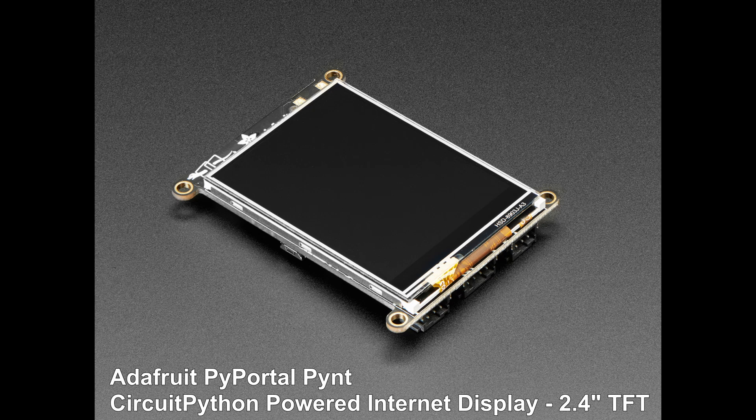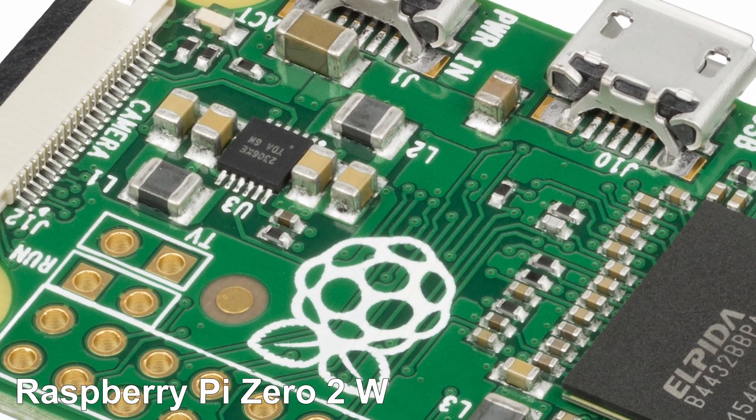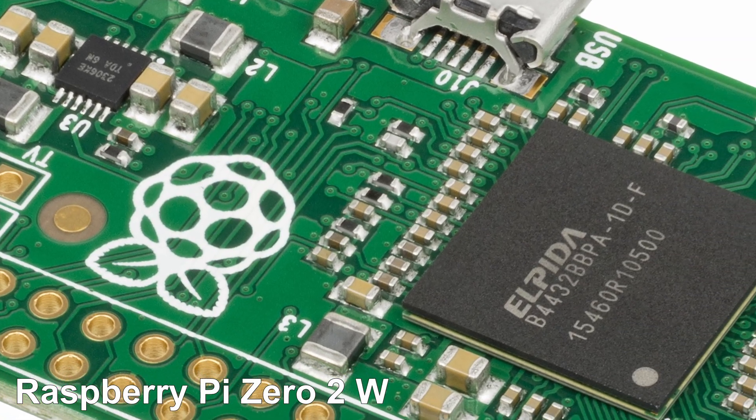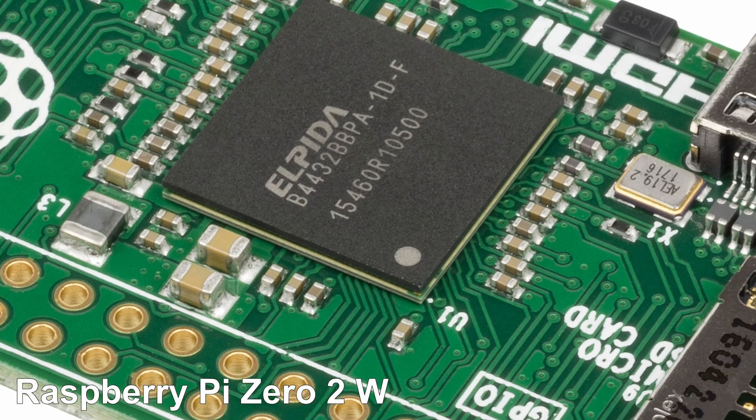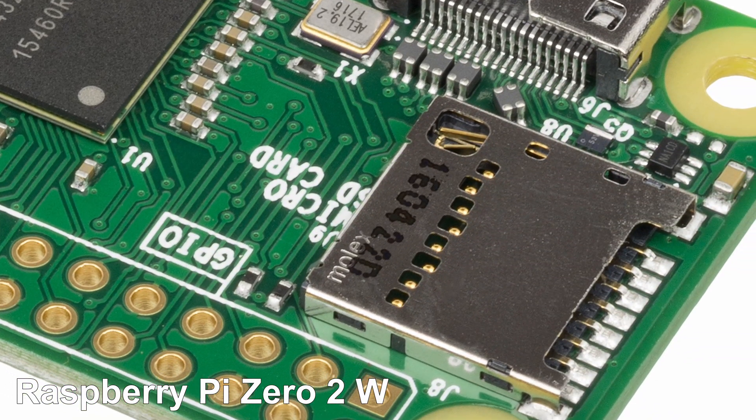Using the Adafruit Pi Portal Pint and Clue was a wise choice for me. The folks at MyQuarter are using custom PCBs designed around the Raspberry Pi Zero and other flavors, but I have neither the time, budget, nor skill to follow their lead — at least not yet.